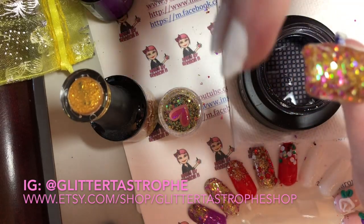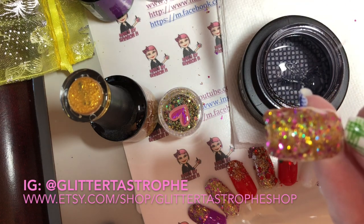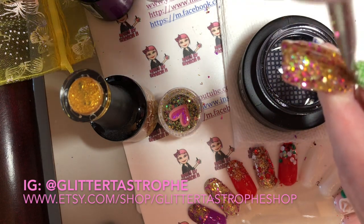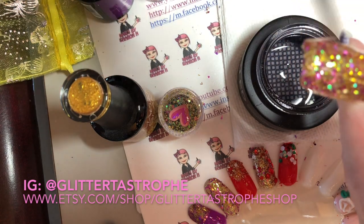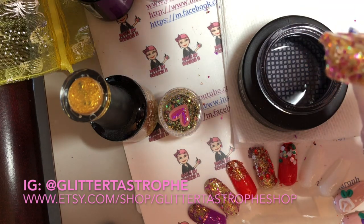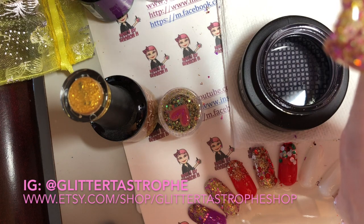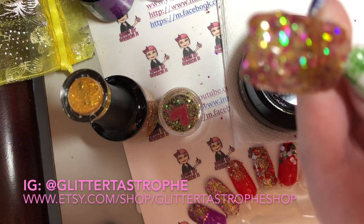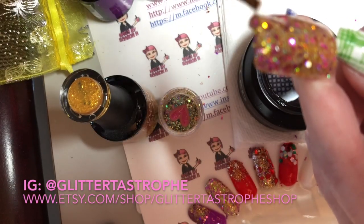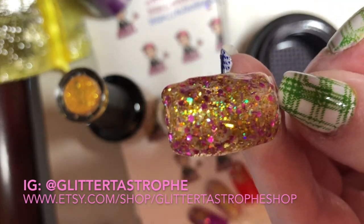Now we're going to do another layer. These you can actually just start painting on — you're not shaping anything. Obviously you want to check the nail and make sure you don't have one side thicker than another, so you would correct for that. You also want to make sure that you are putting the gel along your side walls and free edge. Now we want to cure that layer.